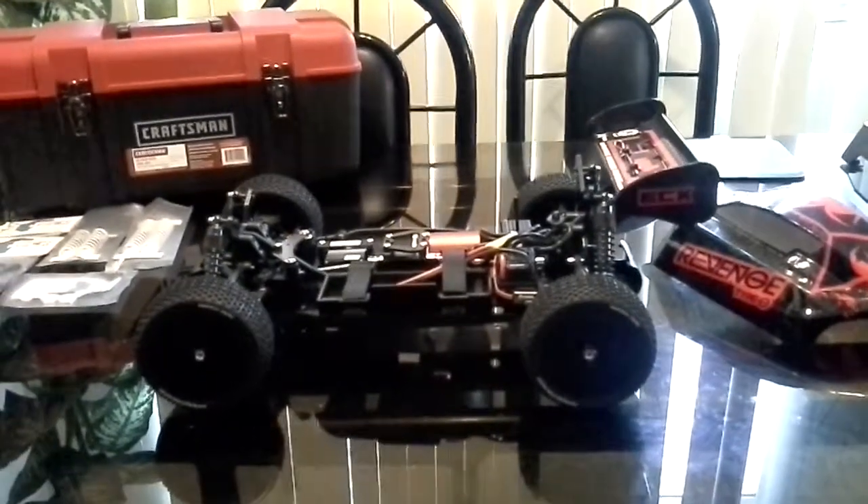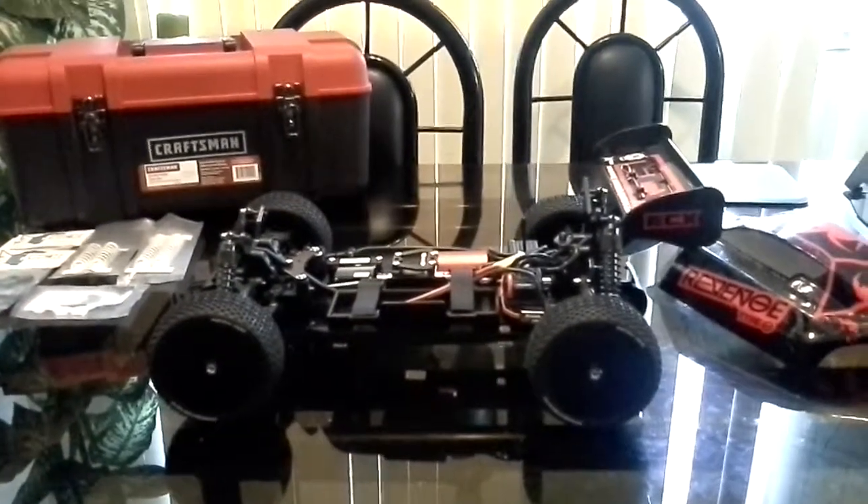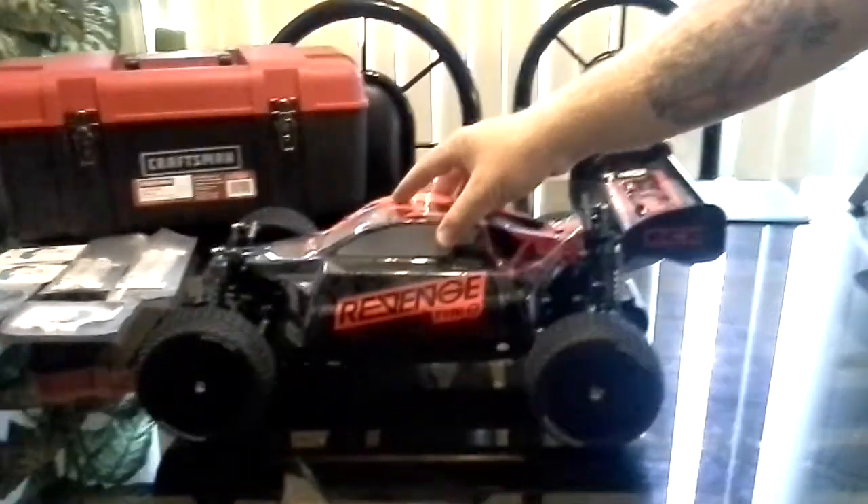I still got to put on my front rear square bar and the locking wheel nuts and a couple other things I'm going to get for this car, but I thought I'd post a video real quick because I haven't posted one in a week or two — I've been so busy.